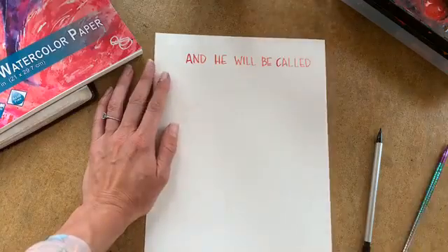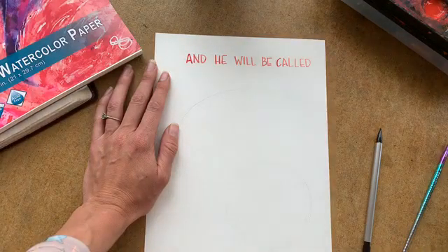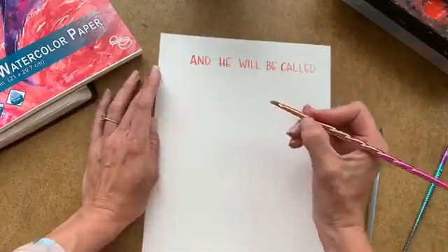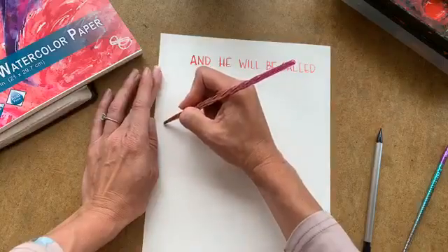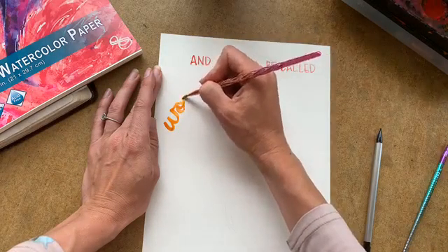You could use a marker, or colored pencil, or watercolor pencil — there are all different avenues you could take. Right now on my curved line, I'm going to follow this curved line that I will eventually erase.